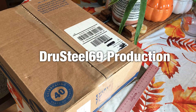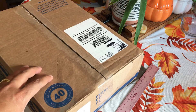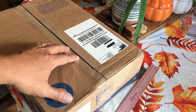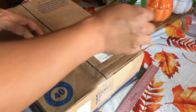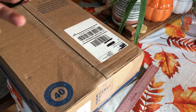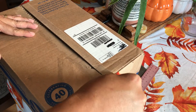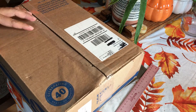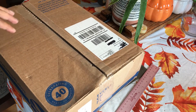Well hello everyone! This is DrewSteel69. I got this fake mail call. Let's check it out and see what's in it. Totally fake.